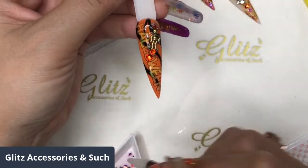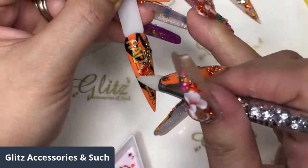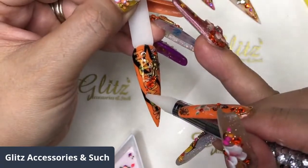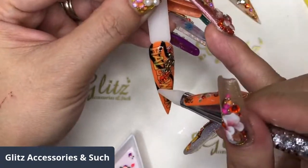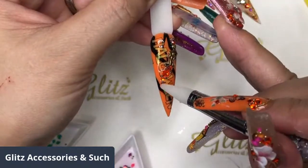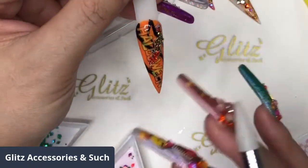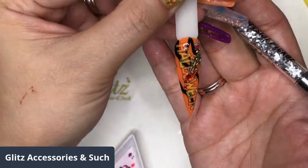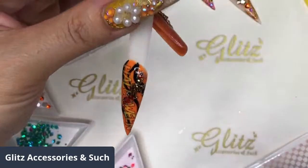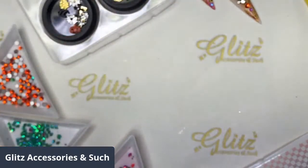I just love adding some pumpkin spice colors and crystals - it's my favorite for this season. You can add more; I just want to do a background Halloween look with a little bit of painting. I'm happy with this - we're going to cure for 60 seconds. It's cool and different, I like it a lot.